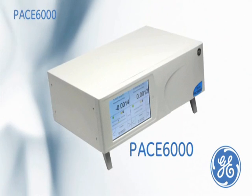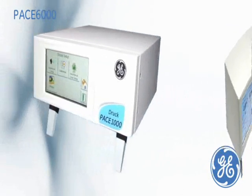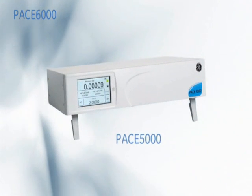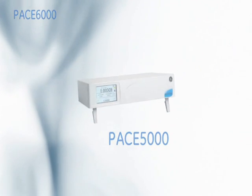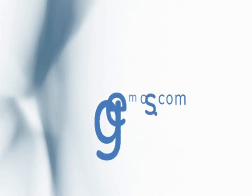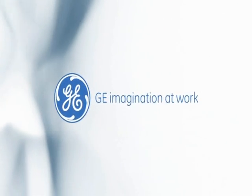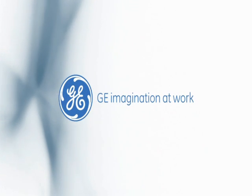The PACE 6000 is part of a collective modular family of precision indicators or controller calibrators. For more information or a live demonstration on any of the PACE family, please contact your local GE representative.